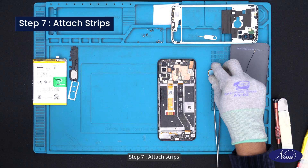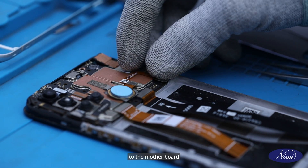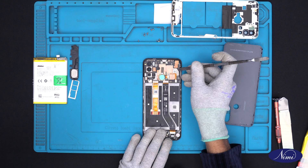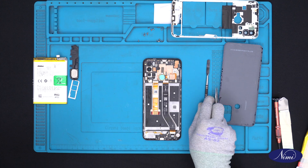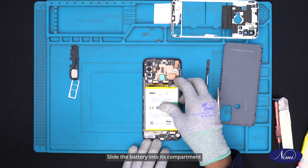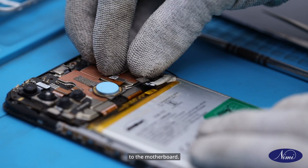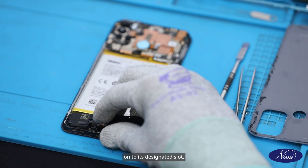Step 7: Attach strips. Now attach the finger strip sensor to the motherboard and also place the antenna cable. Step 8: Fix the battery and connector. Slide the battery into its compartment and firmly connect the battery connector to the motherboard. Now place the ringer set onto its designated slot.